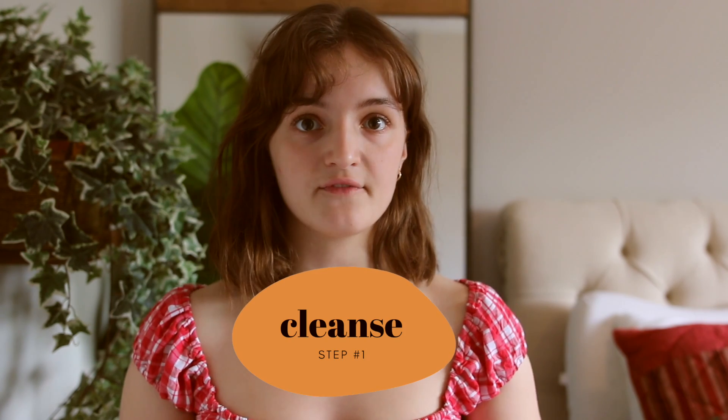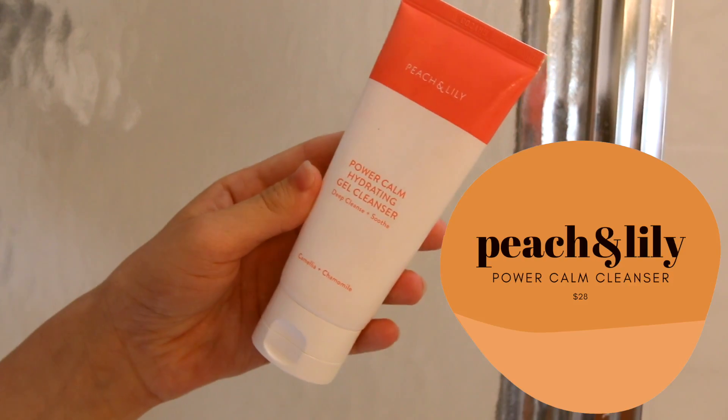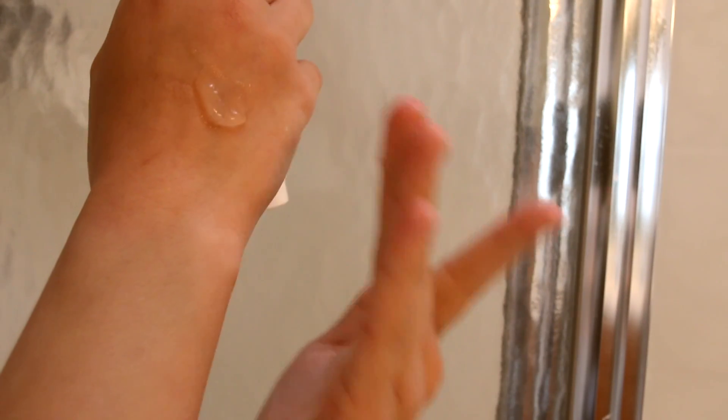So my first step would be to wash your face. If you're waking up you probably wash your face in the morning. If it's midday or night, I still recommend just giving yourself a clean canvas. A really good way to wash your face is with a light gel cleanser like this one from Peach and Lily. This cleanser will hydrate and clean the skin, leaving it very breathable and ready for other products.